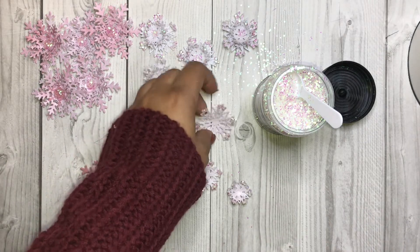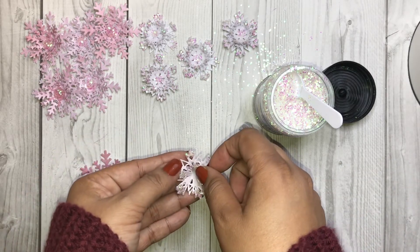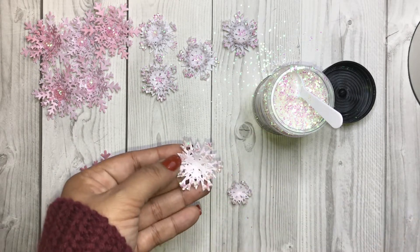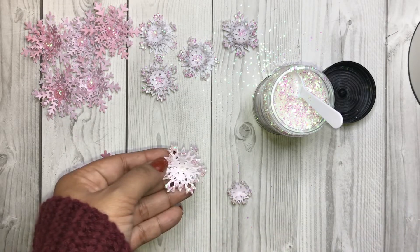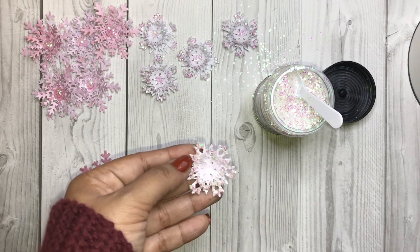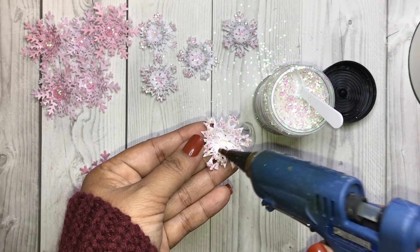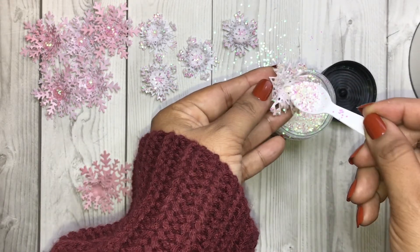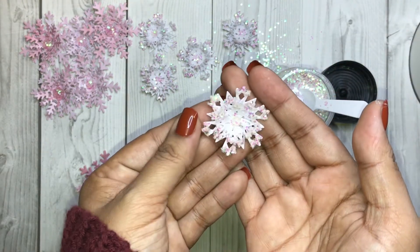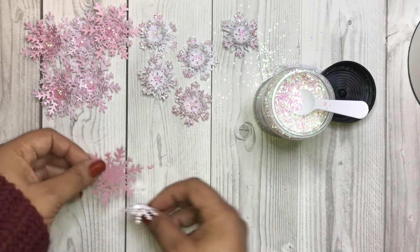Okay, let's glue this together — we're just about done. Now let's add a dab of glue in the center, add some glitter, and there it is! So pretty, I love them.